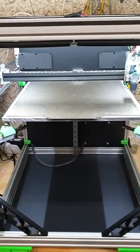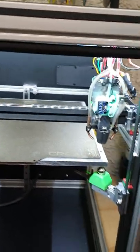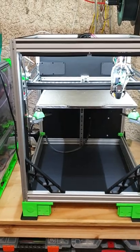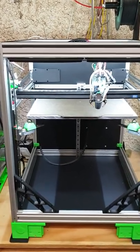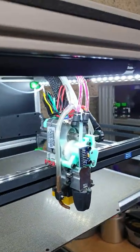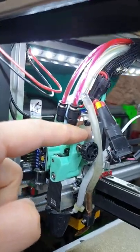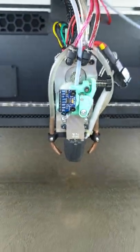Hey everyone and welcome back to my channel. This is the printer I'm working on, the CoreXY printer. It has the water-cooled head block and on the same gantry plate it has the water-cooling stepper motor.